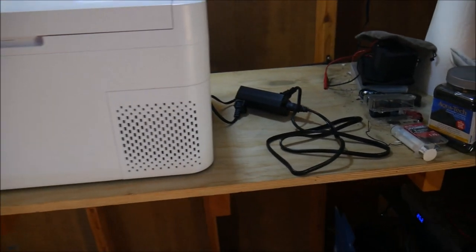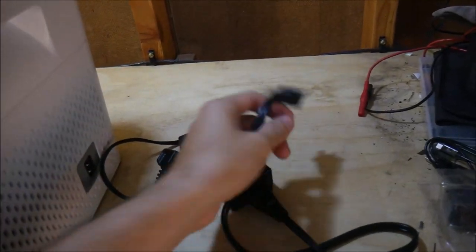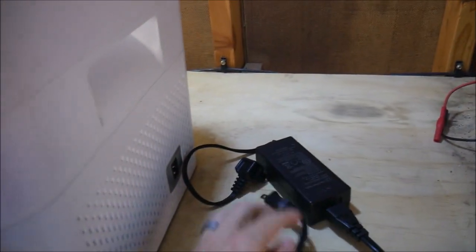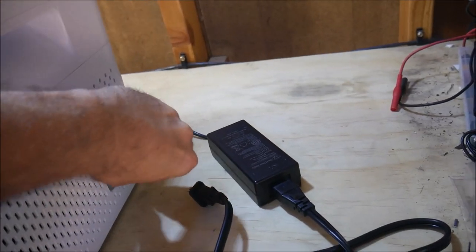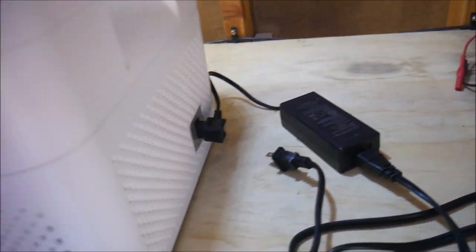Another quick note: during all of this testing, I did notice that the power plug on the side of the fridge was a little tight, and made inserting and removing the power cables a little harder than I would have liked. You're certainly not going to do this with one hand.